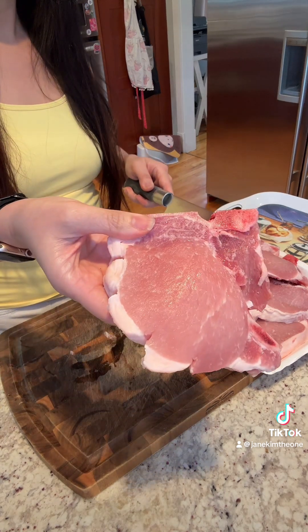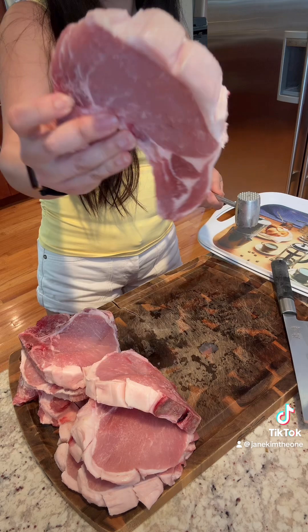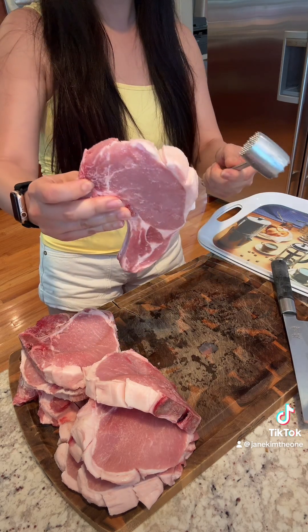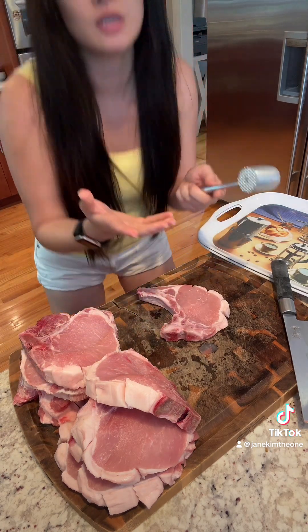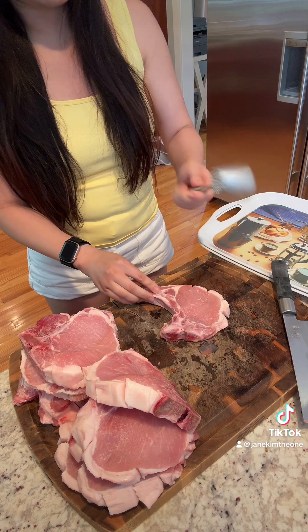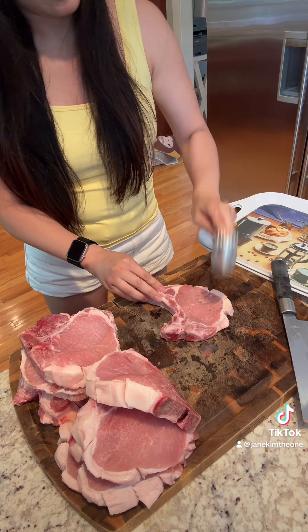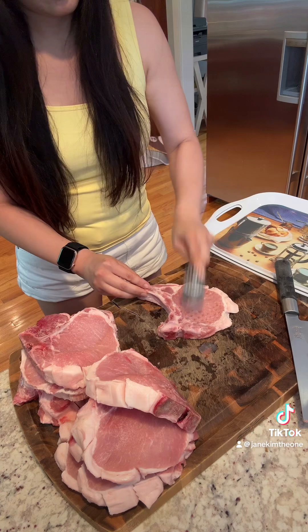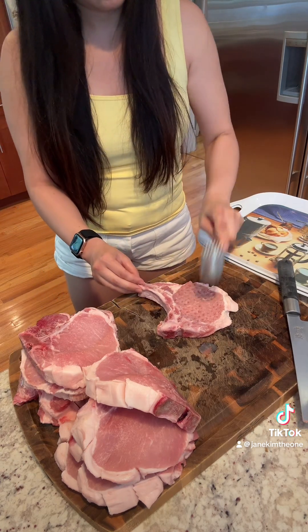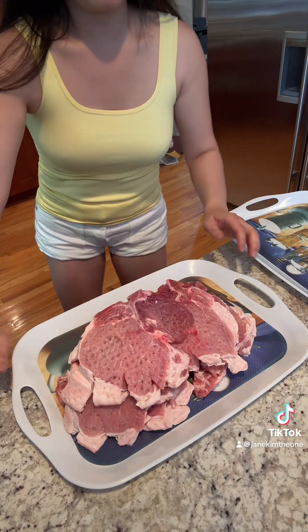All of our meat is sliced up on the sides to release the tightness, so now we're just gonna pound them a little bit so that they can be more tender. Let's use the bigger side. Alright, everything got beat up.